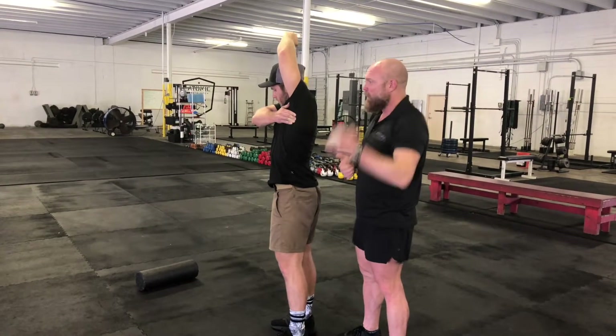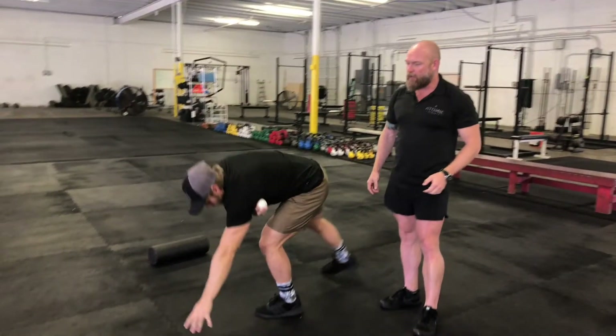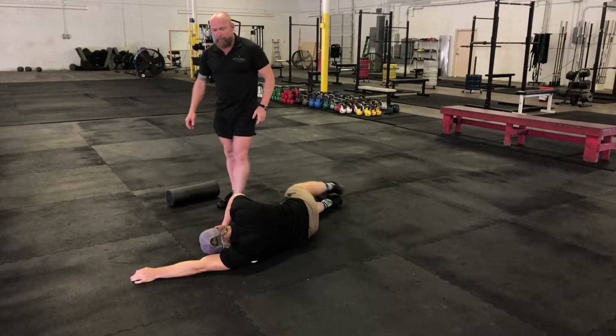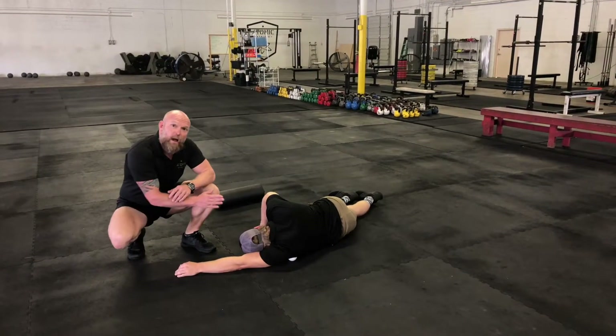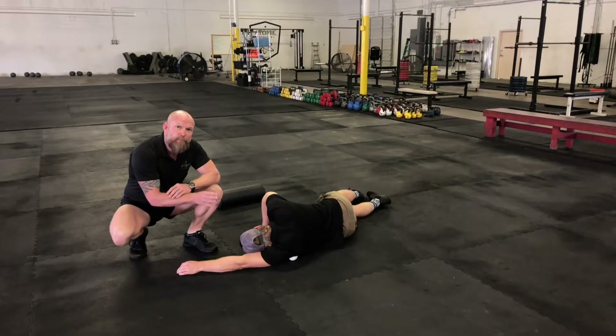So we're trying to hit that with the lacrosse ball. Britton's going to hold that in there while he goes and lays down on the ground. He's going to use this round as his pressure. He can just kind of reach out and cradle his head, and he's going to be at that angle just finding that spot. We're not trying to roll around on it — we're trying to get to that one particular sticky spot, and we're just going to hang out on it until that spot relaxes.